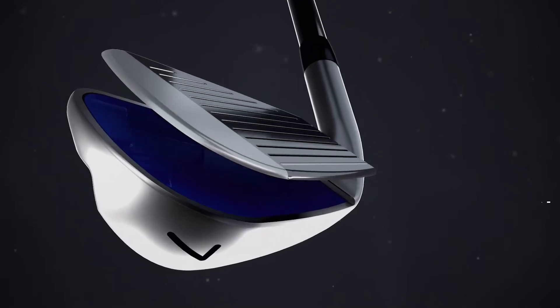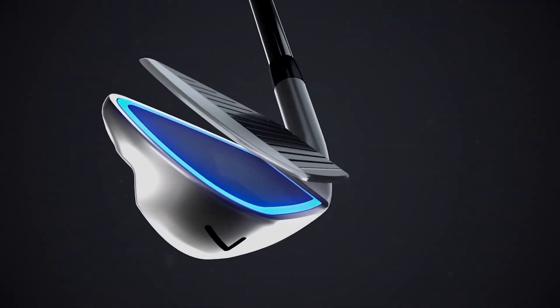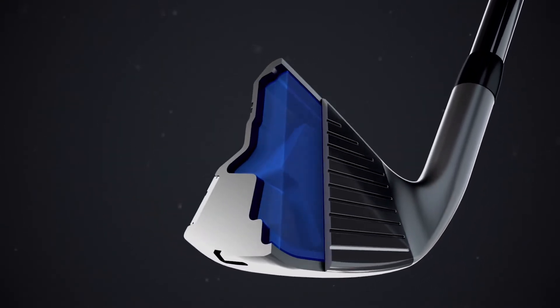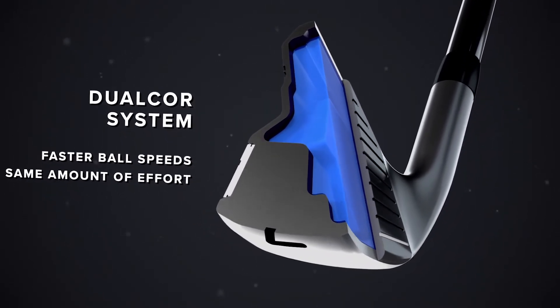At an astounding one and a half millimeters, our all-new O211 irons feature the industry's thinnest club face. Combined with an undercut perimeter face design, the sweet spot is huge. This allows better activation of the dual core system, delivering fast ball speeds across the entire set with the same amount of effort.